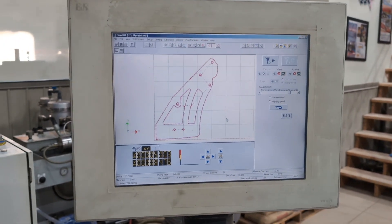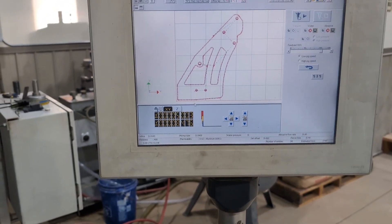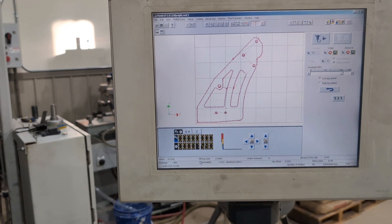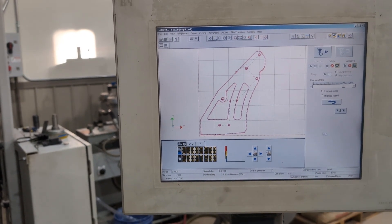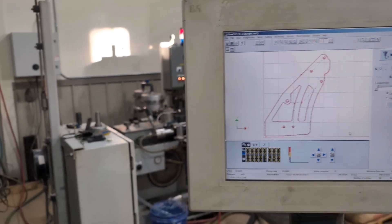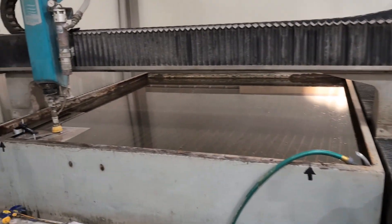The program is finished. It estimated it was going to take just under eight minutes — let's see what it actually took. It took seven minutes and 59 seconds, so essentially eight minutes, just 10 seconds longer than the estimated time. Let's go over here and see what we got.